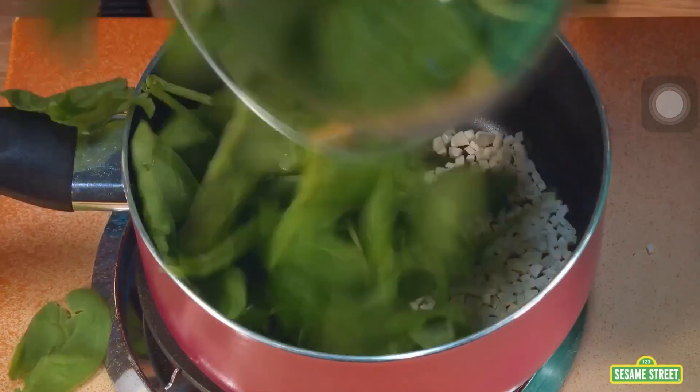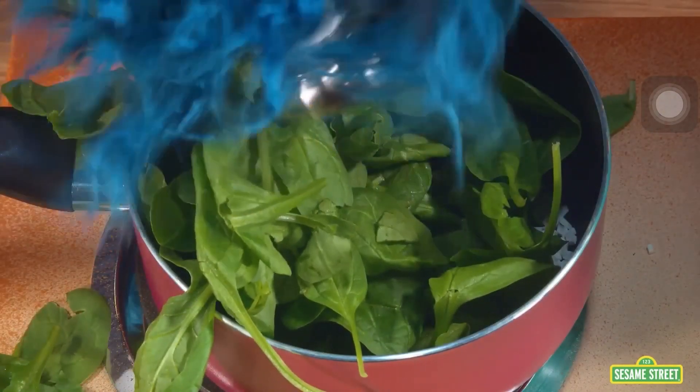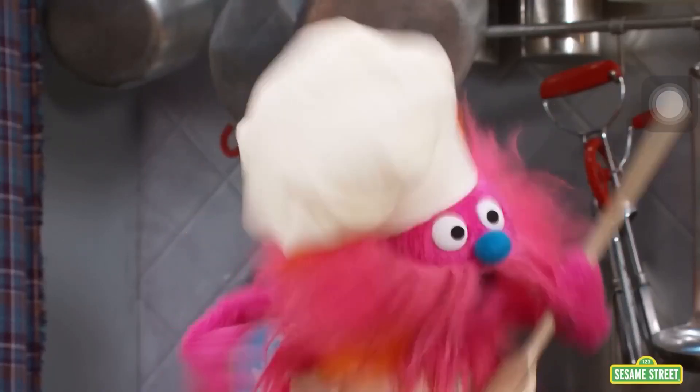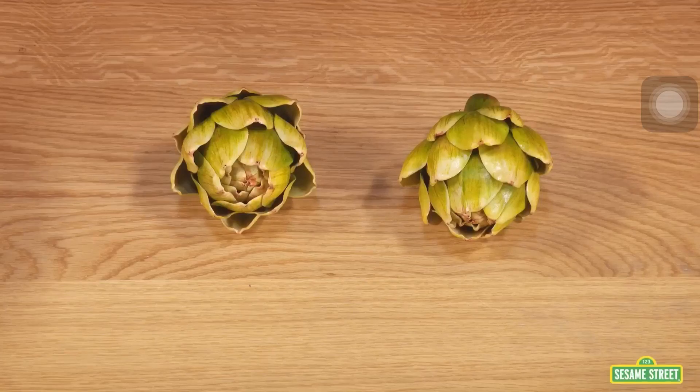Now add spinach and salt. Spinach and salt. Now take the artichokes out of the pot and chop them into pieces. Chopping artichokes.